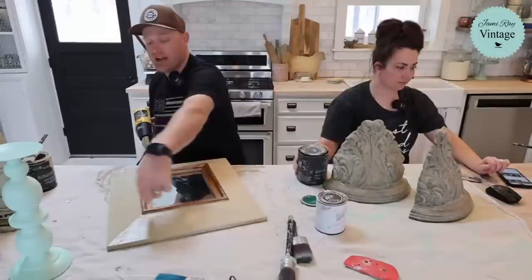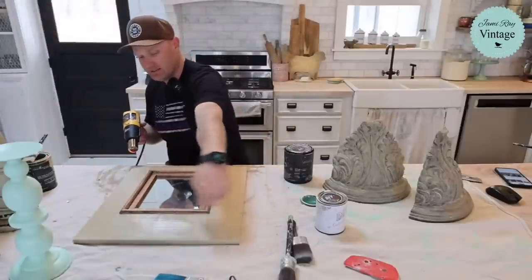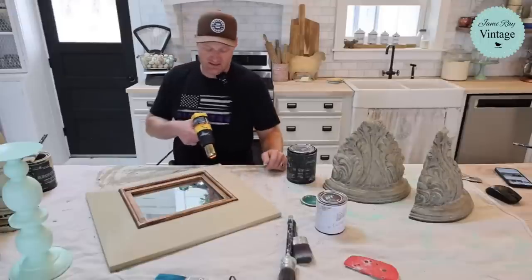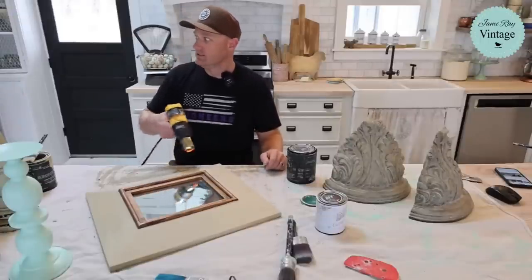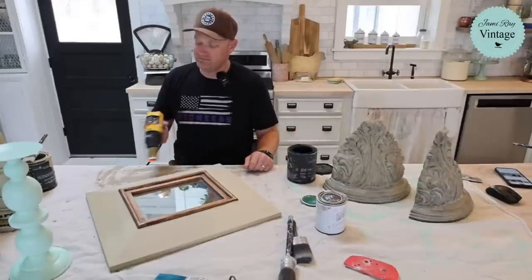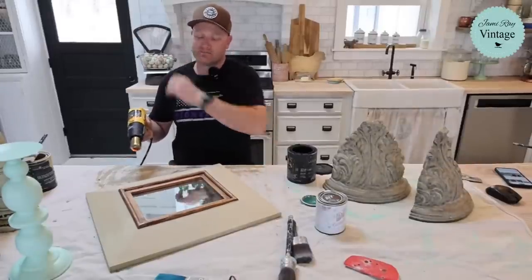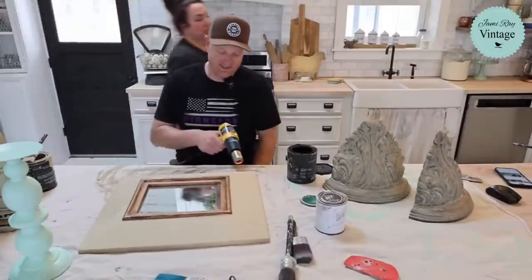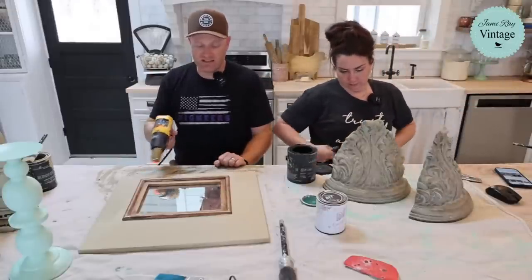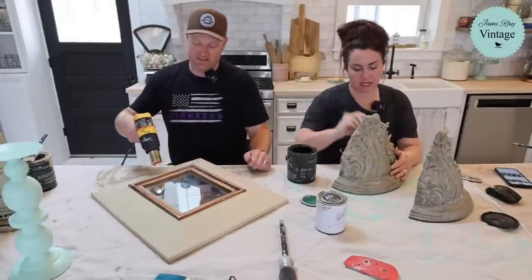Right now I have a pretty sharp, contrasty line through here, but we're going to add more layers and more paint. It's very stark. It's been a long day — usually it's like a ballet dance, I pass her stuff and she passes me stuff, we heat gun, and off camera we really knock projects out. We'll just call this interpretive modern dance.